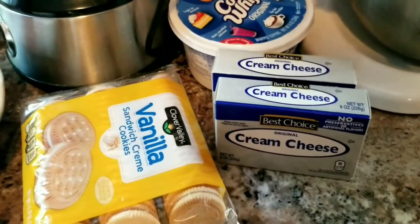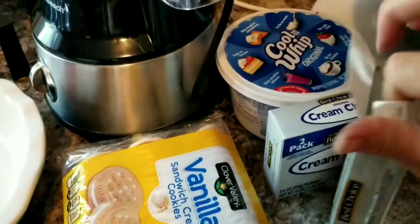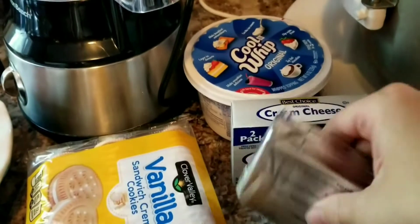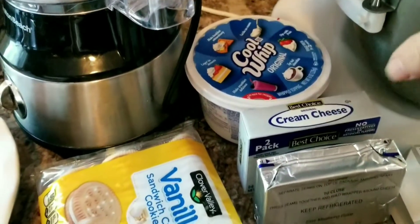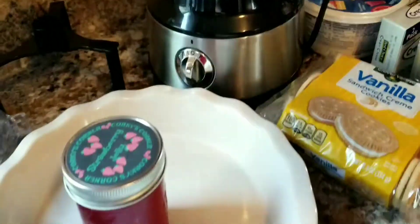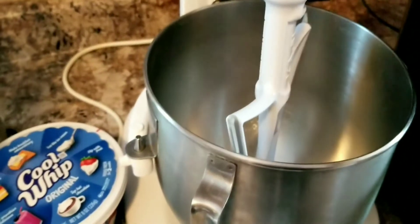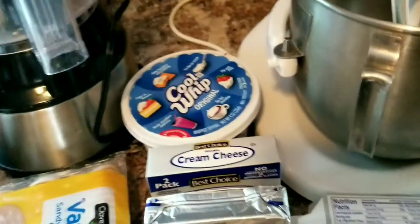I have two eight-ounce packages of cream cheese — I use the cheap store brand, not Philadelphia. Once you unpackage it, it looks just like the expensive stuff. They've been set on the counter to soften. I also have a container of cool whip in case I want to top it. I have one-quarter cup of butter, a pie pan, a food processor, and one cup jar of strawberry jelly. You can use a KitchenAid or a hand beater — something electric so you can beat the jelly in really well. You'll also need powdered sugar; I'm anticipating about half a cup.